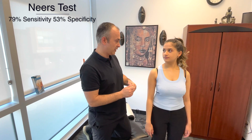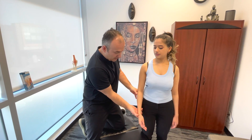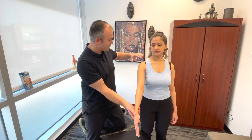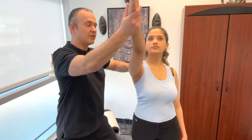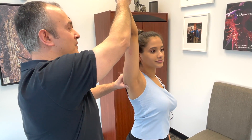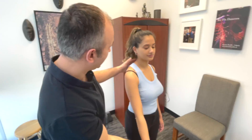The second one is called Neer's impingement test. This is a passive test, so the patient doesn't have to move — you're going to do that for the patient. You're going to point the thumb up and relax the hand. I'm going to bring your arm up as far as I can into flexion, palpating the joint space, and we're looking for any limitations in range of motion, any pain, or crepitus. Right at the end range, we bring it into maximum flexion.